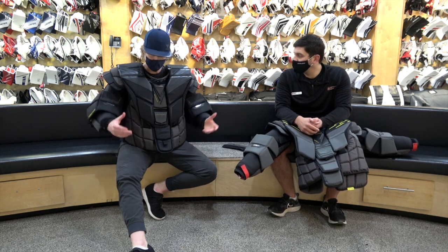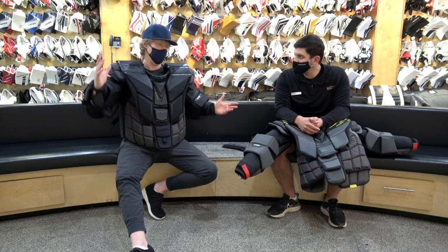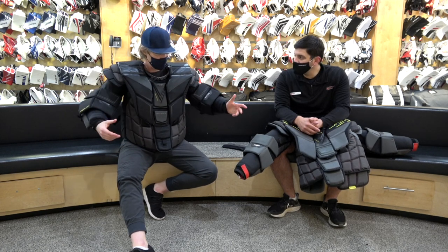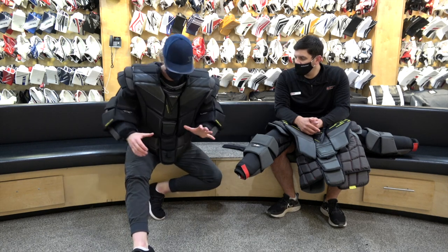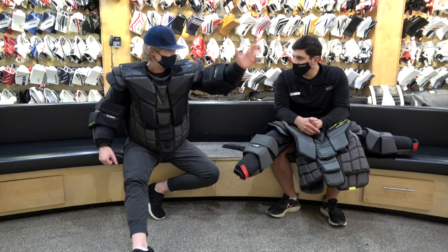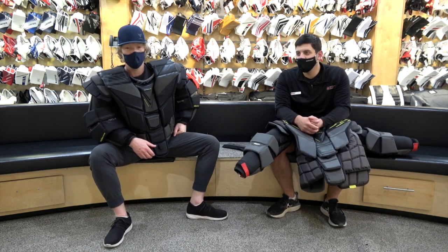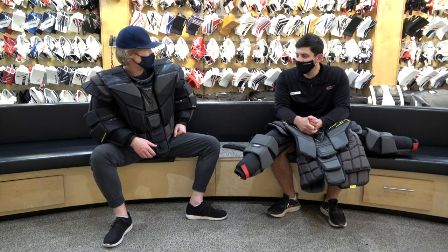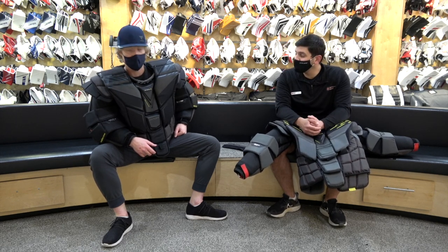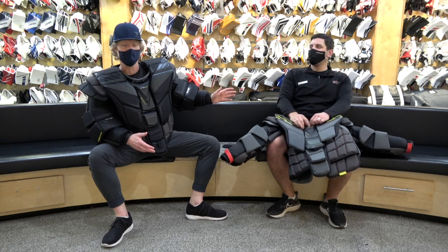We make jokes about the greasy flow and taking the hat off, but we've also had conversations on the women's side of the game — it's important to be able to do the ponytail after you've got the chesty on. More importantly, can you move your hands out in front of your body? Is it easy to cradle pucks? Even though this might be a size too big, there's still that full range of motion. We'll save the gear testing with live ammo for later.